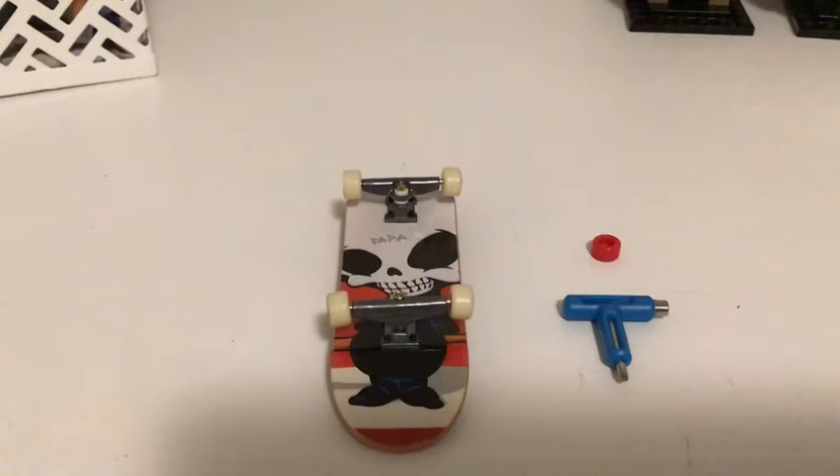You've customized your board to however you would like. You've changed the wheels, maybe put some stickers on there, changed the trucks up, and maybe changed the grip tape. Now we've learned how to customize your board, now let's use our board.